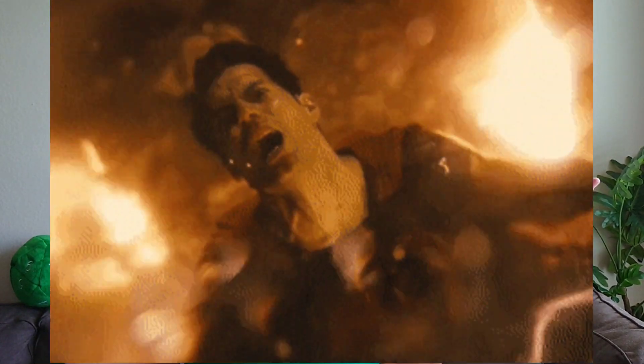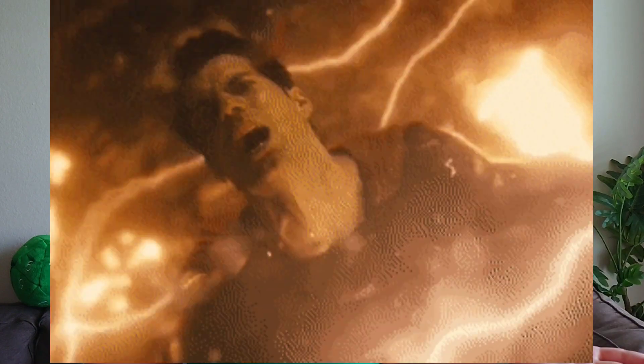Hey there. So I just recently went online searching for Zack Snyder's Justice League because I was looking for a hard copy of it. The whole reason I was trying to do this was because every time I would try to watch it on HBO Max, it kept buffering. So for a long time, all I kept seeing was basically Superman just screaming, and I'm like, what the hell is going on? It was a little annoying — it just kept buffering and skipping, and it was just aggravating.